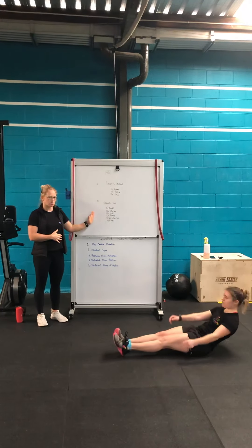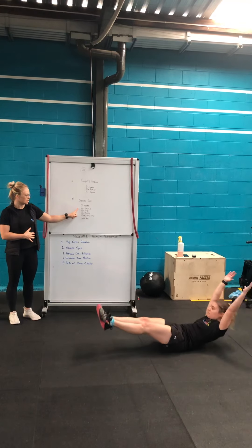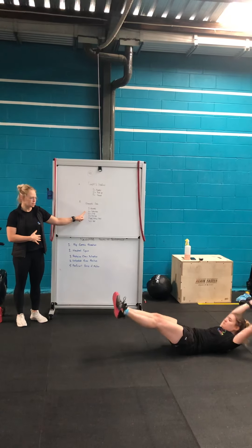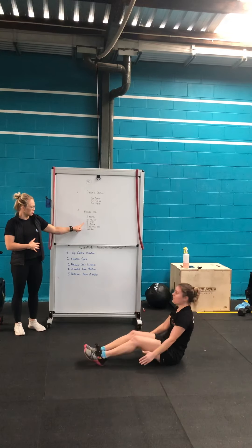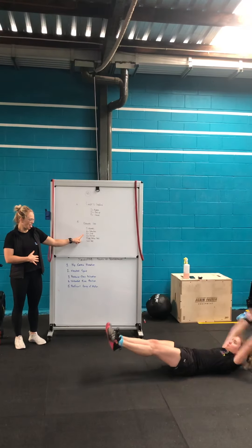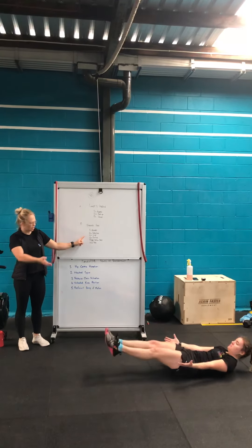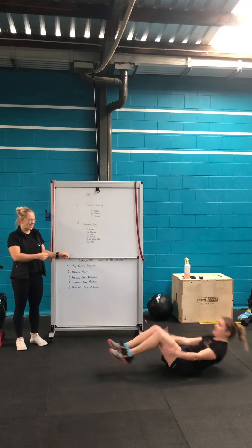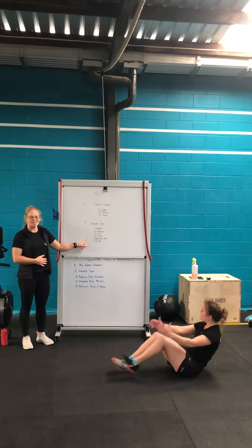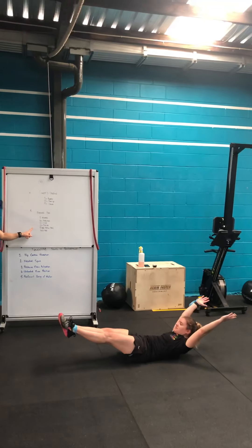Durante core is five rounds of four movements. The first one is a hollow rock — 10 reps. She goes immediately into 10 V-ups, snapping up nice. Then into 10 tuck-ups — chest lifts right up off the floor. Then we go into a hollow hold for 10 seconds.